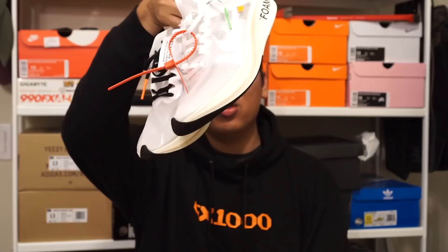Hey guys, what's good? Welcome to Zooty Pickups. In today's video we will be talking about the Nike X Off-White Zoom Flies. This shoe was one of the shoes in the Off-White X Nike The 10 Collection, which was a collaboration between Nike and Off-White's Virgil Abloh.